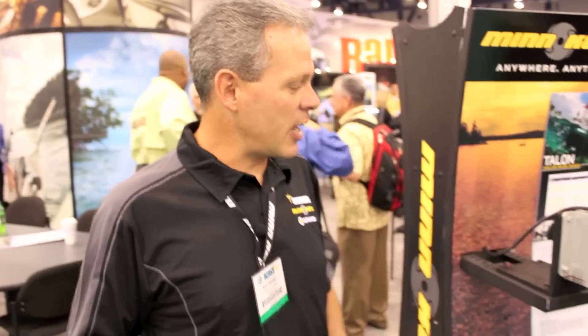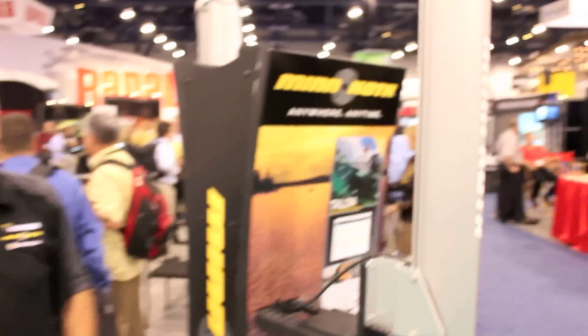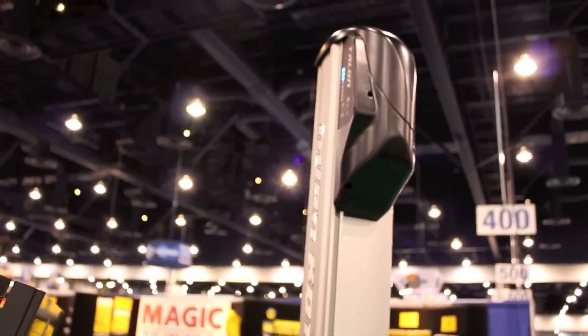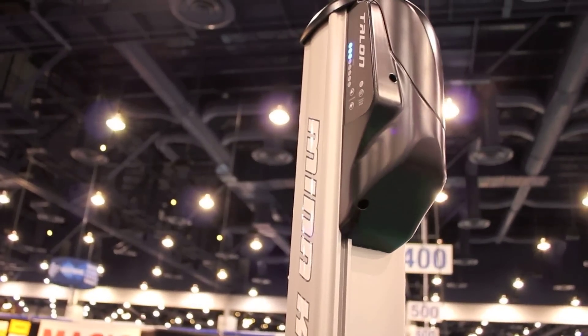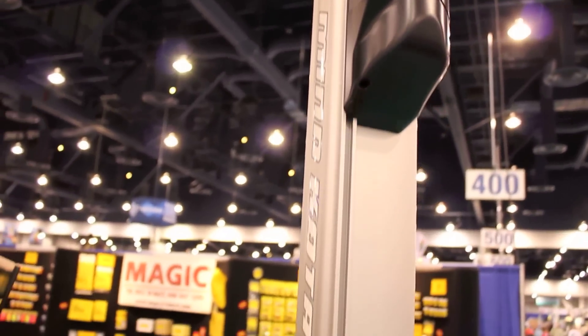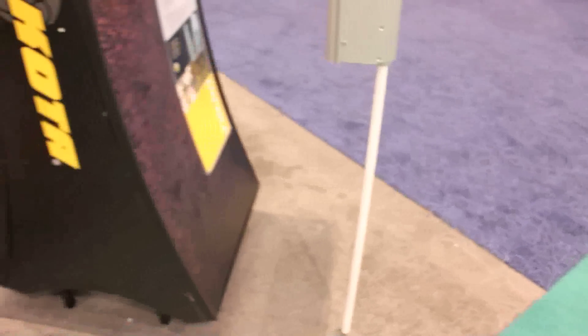If I want the anchor back up again, it's a simple hit of the button and the anchor goes full up. If you come around to the back side of the anchor, one of the unique things you'll notice is that our unit has a set of LEDs on a panel. We have LEDs that will indicate one LED for every foot of depth that the spike is deployed, so the fisherman will always know where the anchor is at all times.